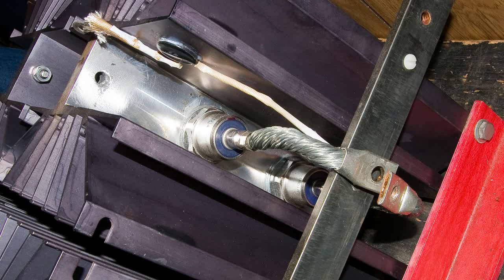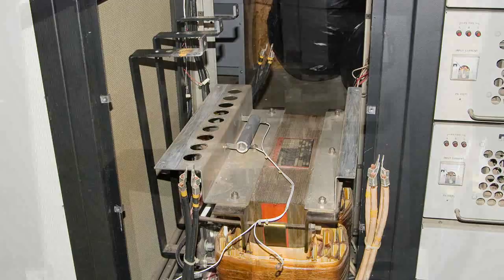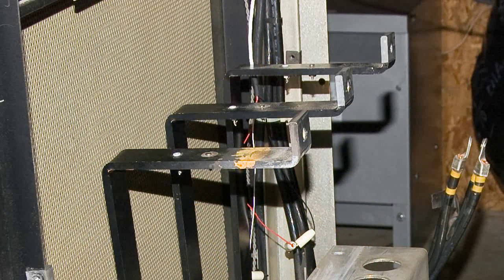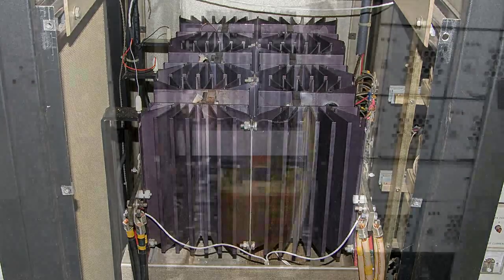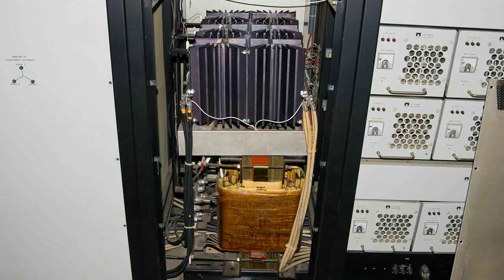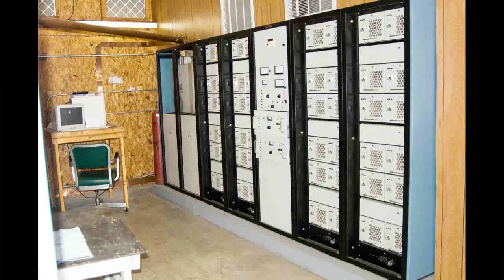We replaced the bad diodes. Now it's time to put the heat sink unit back into the power supply. Here's a closer look at those three-phase connections. And now that everything is back together, we put the front and back panel back on the power supply. Then we do a full functional test on the transmitter to make sure that it will produce 50,000 watts.